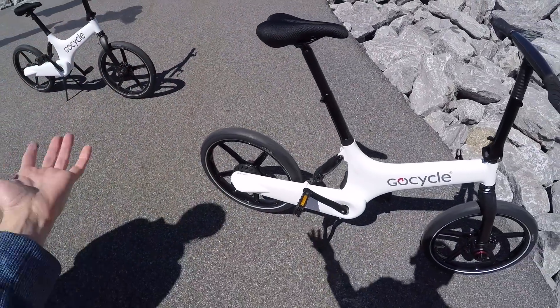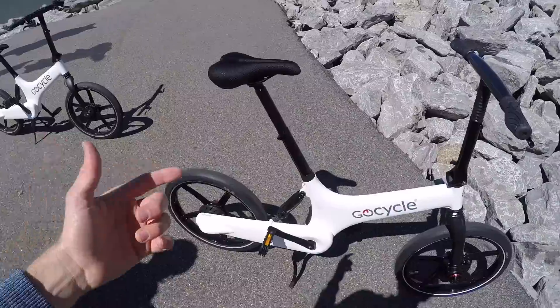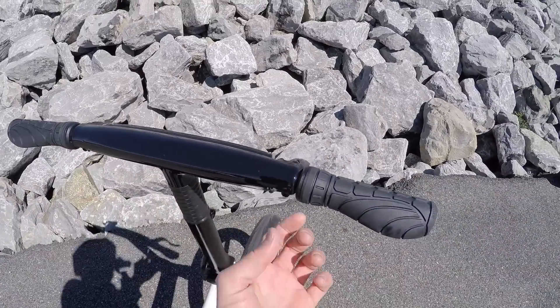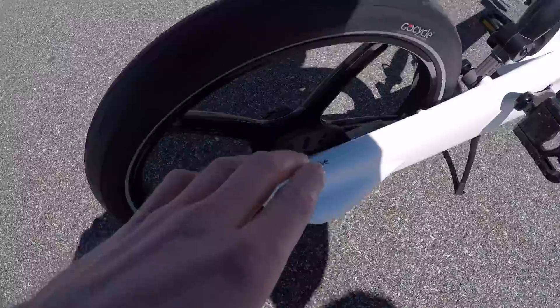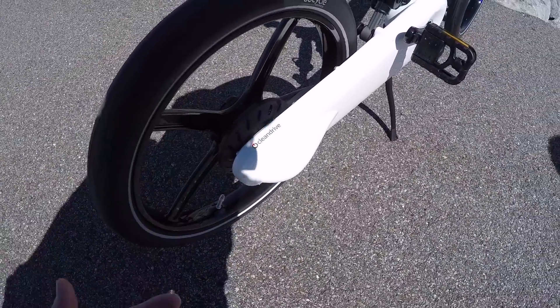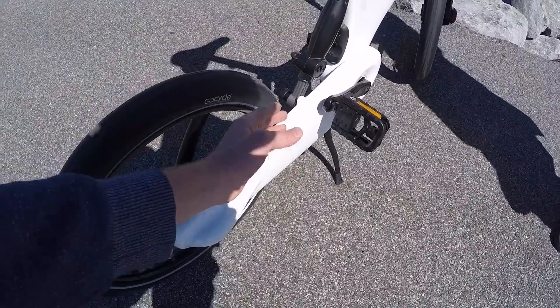Shifting either happens on its own based on how fast you're going, or you can control it over here by shifting the right one up a little. I think it's put itself to sleep — I need to move the bike again. There are three speeds; it's an internally geared hub back here and you can hear the wires — I guess those would be servos. Clean Drive refers to this enclosure here.